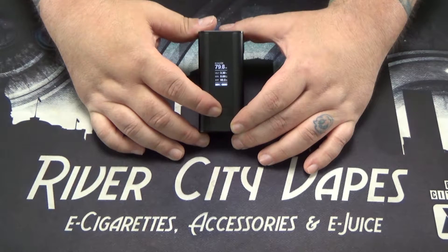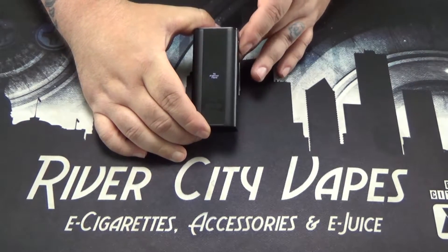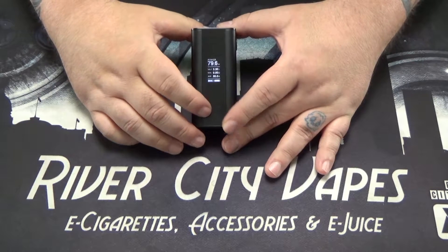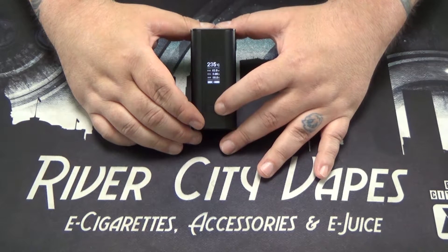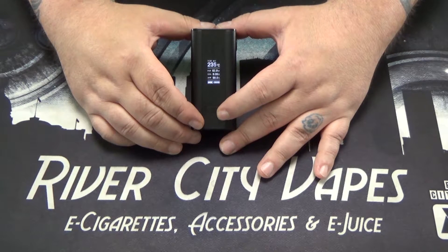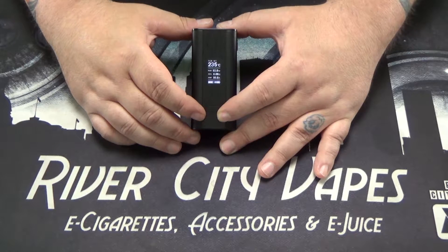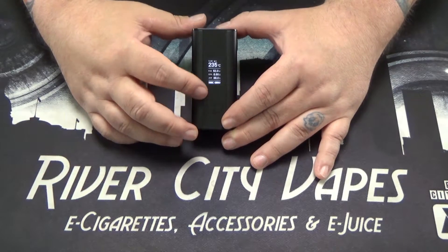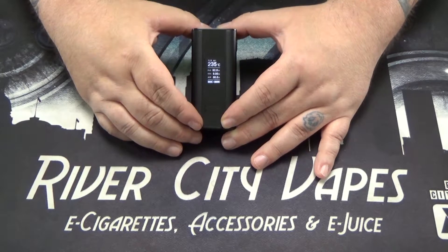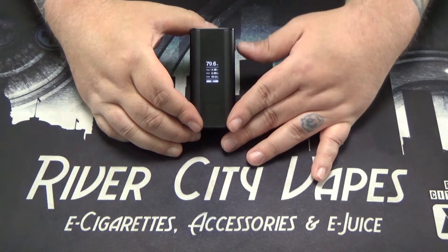As well as power mode, this device has quite a few other modes. To get into those other modes, click the fire button three times and the power mode flashes. You can scroll through the different modes: temperature nickel, temperature titanium, temperature stainless steel, and TCR mode which stands for temperature coefficient of resistance. You can set those yourself — that's for if you've got a setup like a kanthal wire twisted with a nickel wire, which will have a different temperature coefficient than anything else. Three clicks again brings you back to power mode.